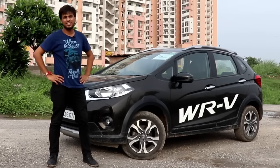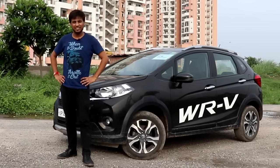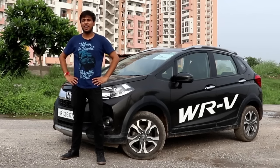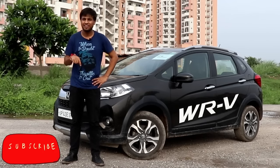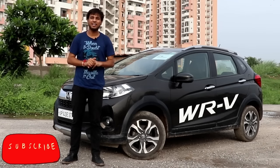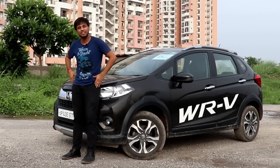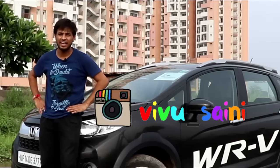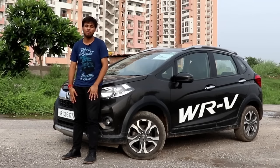Let's see how the engine specifications are in this car and whether it competes well in its segment. We will talk about it today, so stay with me. But first, there is a small request — the red subscribe button is right there, please click on it and also hit the notification bell icon so you get instant notifications. If you have Instagram, follow that too.